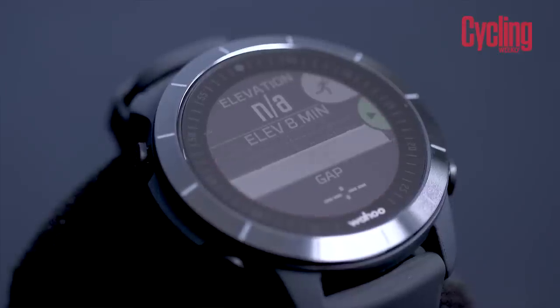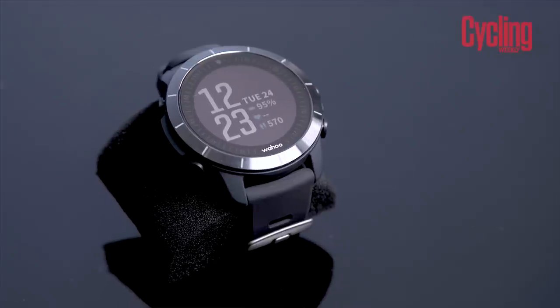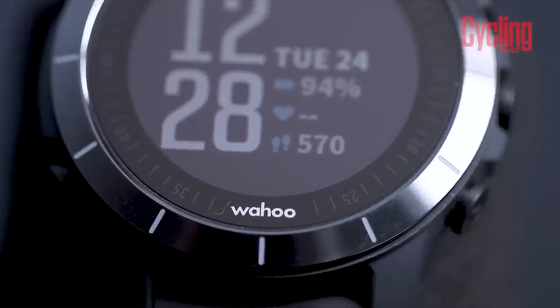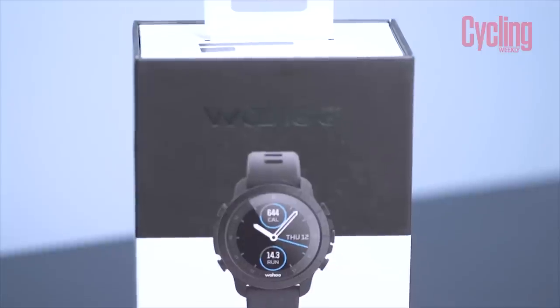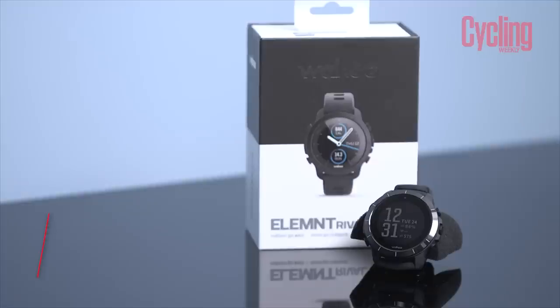It counts steps as well and does the other things that wearables do. Decent battery life — they're claiming two weeks in standard watch mode, 24 hours if you're using GPS to track an activity. It also retains Wahoo's perfect view feature, where you scroll up and down and it increases the number of data fields available on the screen, so you can really zero in on just the metrics you want while training. They've carried that across to the watch as well. It also has Bluetooth Smart and ANT+ so you can pair it to power meters, heart rate monitors, even your Kickr turbo trainer, and it can control that through the watch.